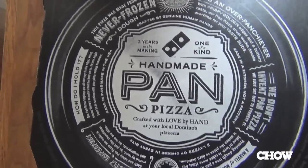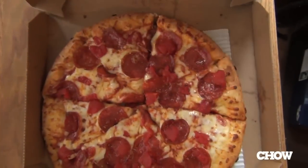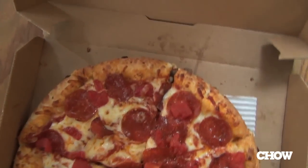Now, down to today's topic. Domino's Pizza has rolled out a new pan pizza. A lot of fanfare, a lot of commercials out there for it. They're pumping it hard. I'm interested in giving it a shot.